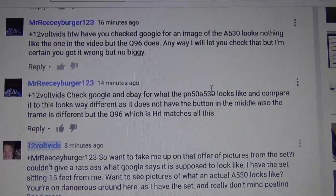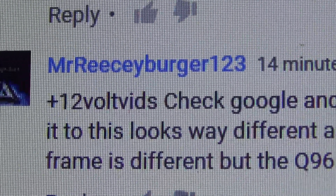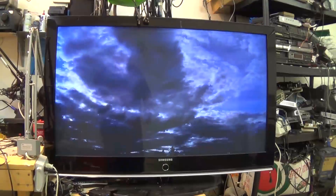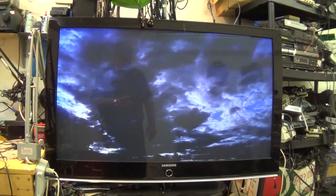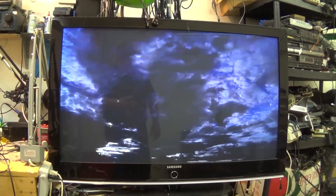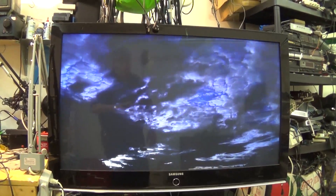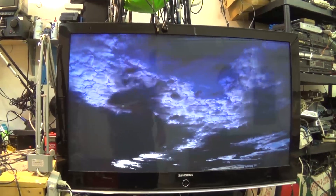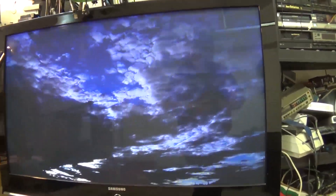So just to satisfy you, Mr. Reecey Burger 123 — you are a troll — here is the TV. Here is the full 1080 Samsung TV in question, the one that you are arguing about the model number of. I'm going to do this in one move. No editing.